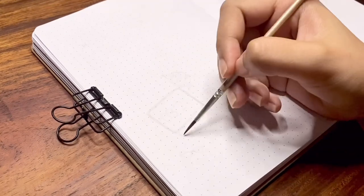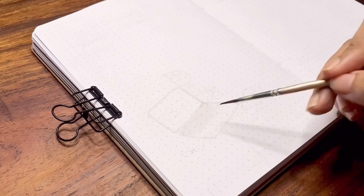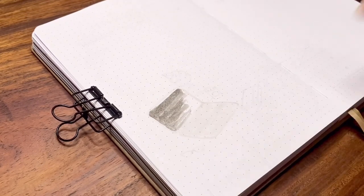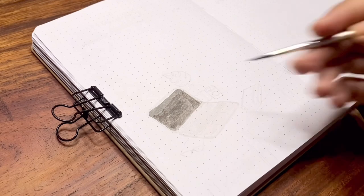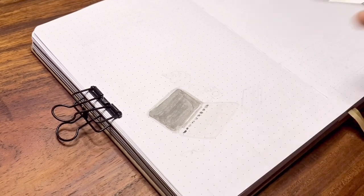Moving on to the next spreads — for the illustration I am doing a closer look of the desk on an angled view. I've taken a lot of inspirations from Pinterest and combined them all together. If you're also planning to organize your workspace, Pinterest is definitely one of the best places to look for inspirations and motives.